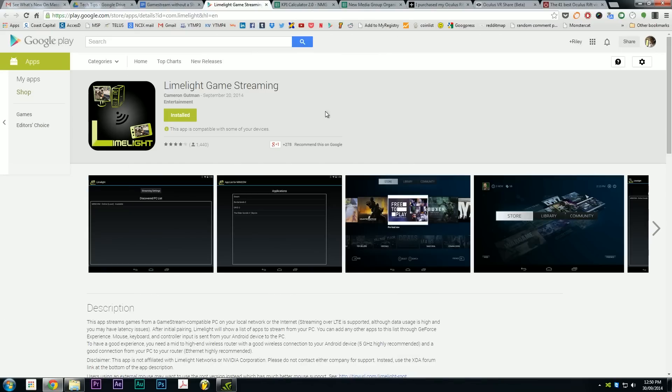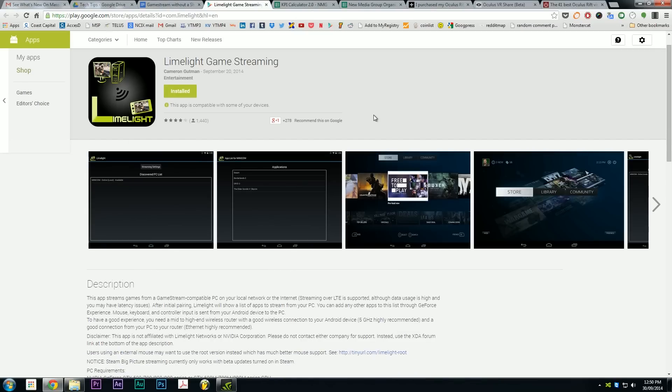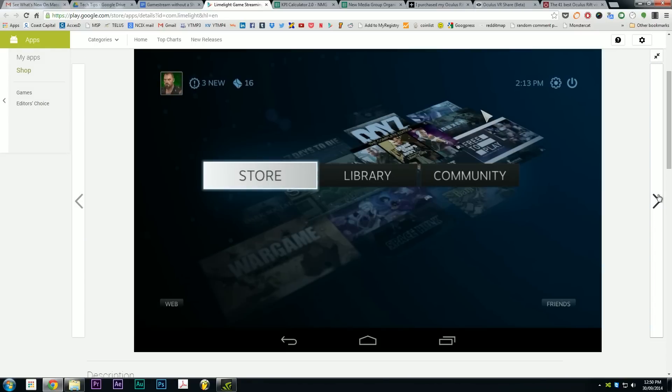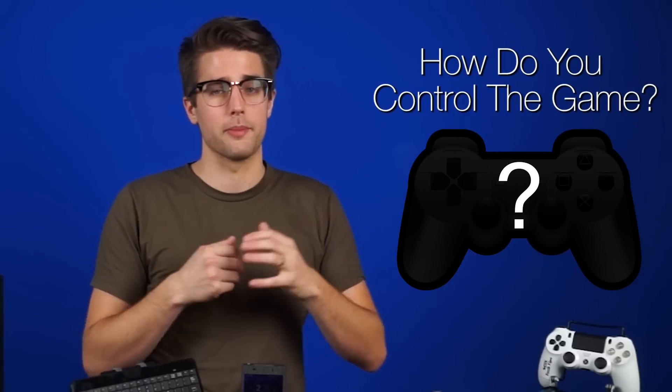But what if you just can't bring yourself to buy a Shield? Well, you're not completely out of luck. Limelight is a free Android app available on the Play Store since last year that kind of reverse-engineers the GameStream technology to stream games to any supported Android device, so you can stream to your phone. Then the question becomes, how do you control the game? Let's find out together.